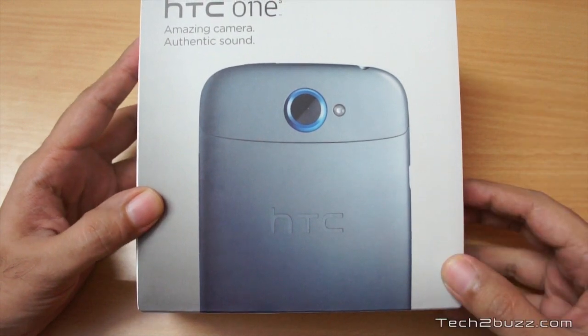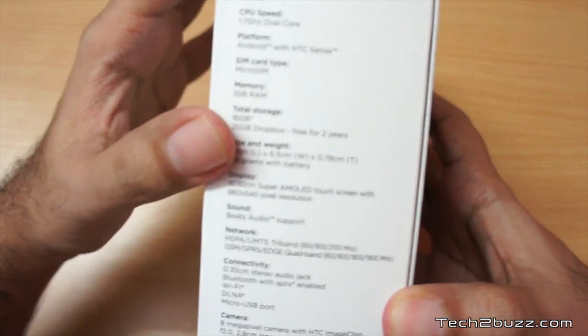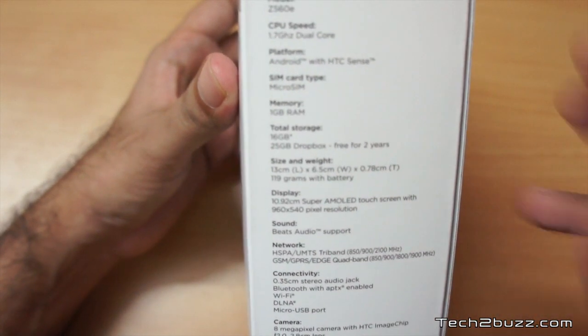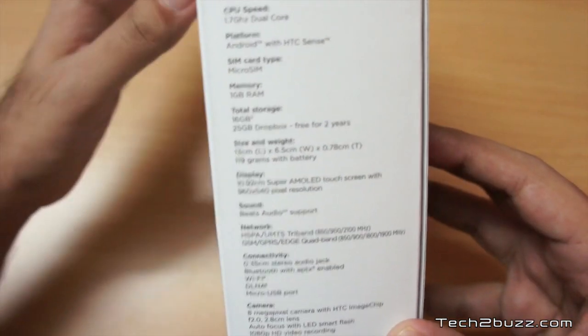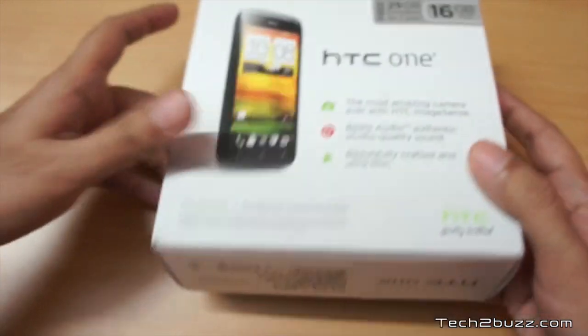It has an 8 megapixel camera and it's supposed to be a very good camera. Looking at the specifications, it sports a 1.7 gigahertz dual-core processor. Do note that in India this phone uses the Snapdragon S3 processor, while the international version uses the S4 processor clocked at 1.5 gigahertz. It accepts a micro SIM and has 1 GB of internal RAM.